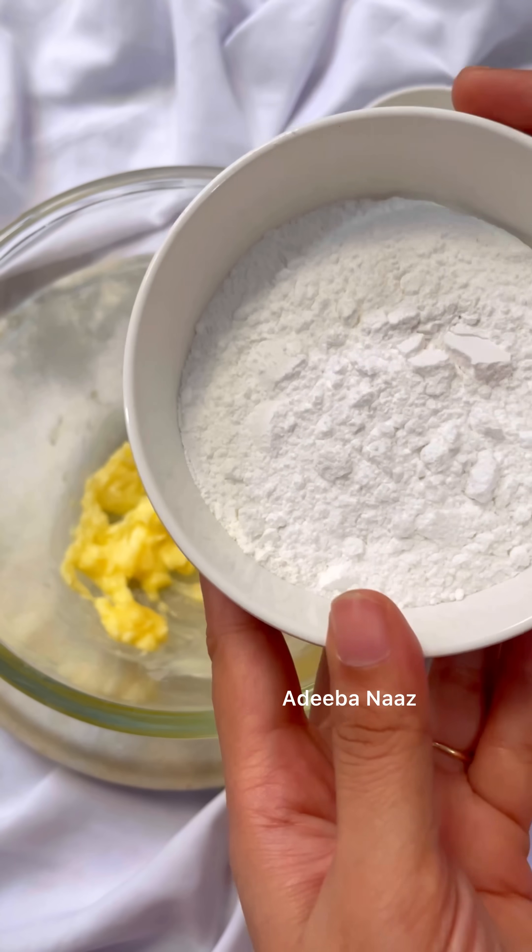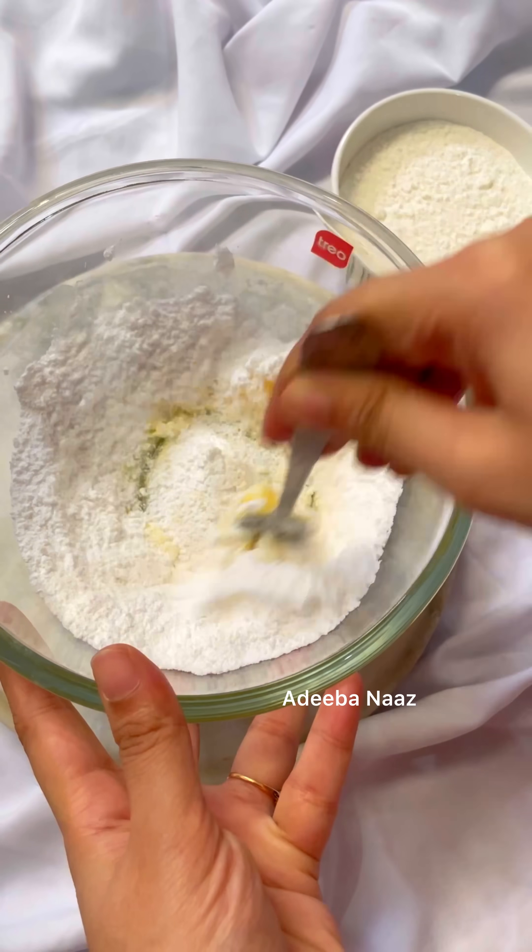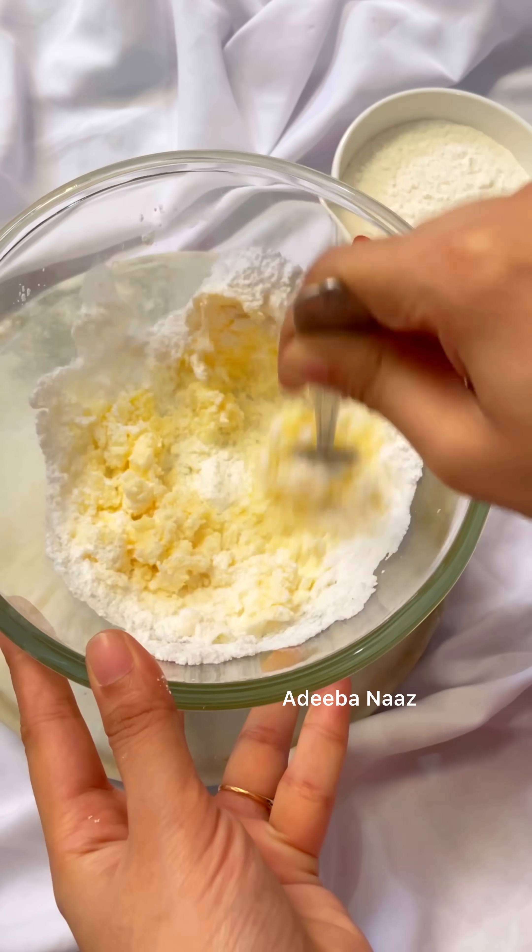Let's take butter. I put butter at room temperature — I don't want to melt it.